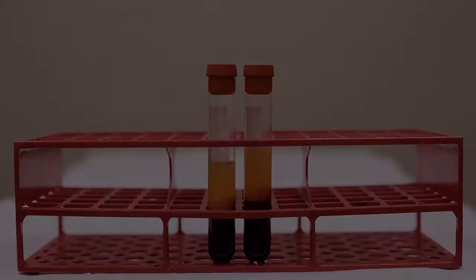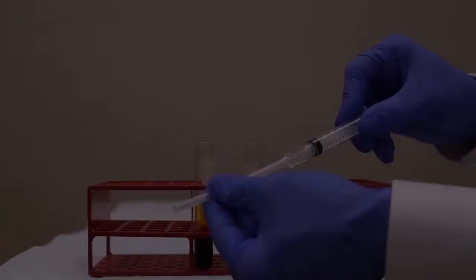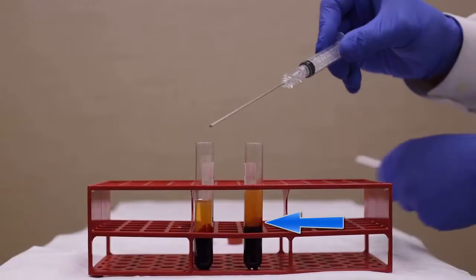After centrifugation, the buffy coat is clearly visible. Carefully extract the buffy coat and some plasma using an 18 gauge 3.5 inch spinal needle attached to a 5 cc syringe.